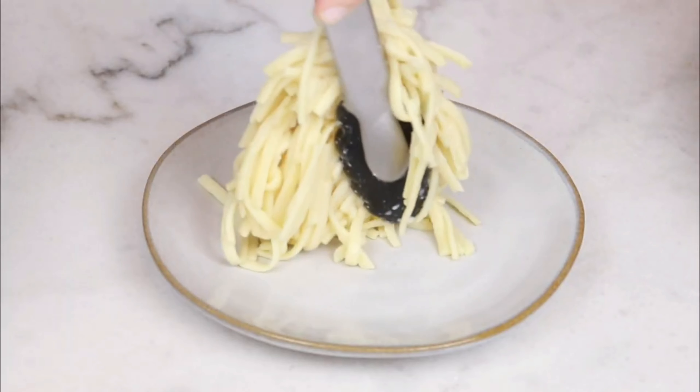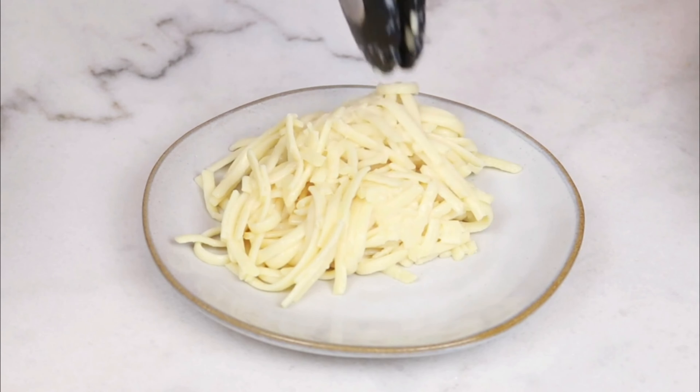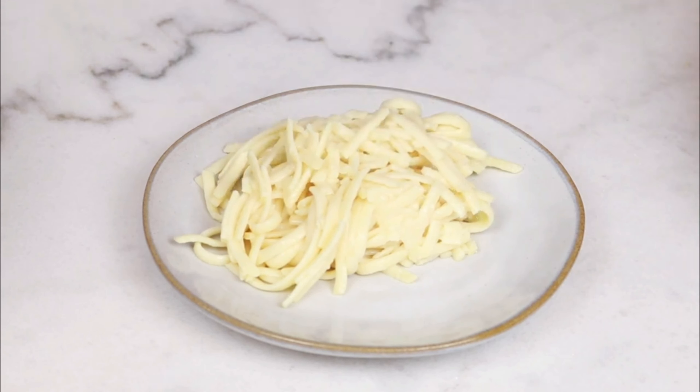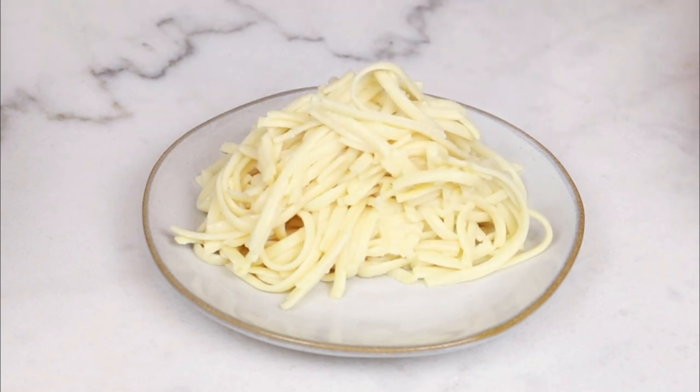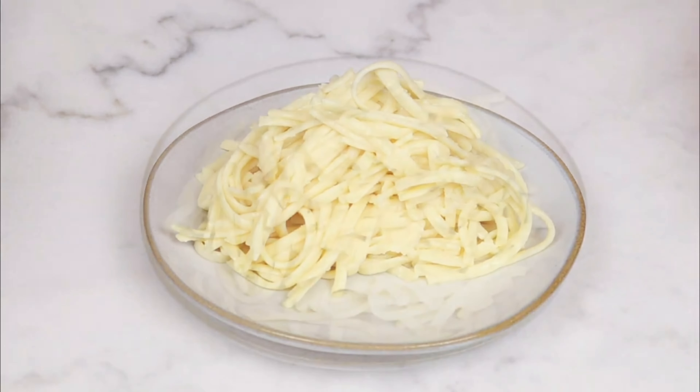We decided to make a side of Banza linguine, which is a pasta made from chickpeas. It tastes better than the generic brands, it's high in protein, low in carbs, has more fiber, and it's gluten free. You can enjoy this every night without the slightest guilt.